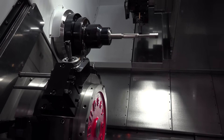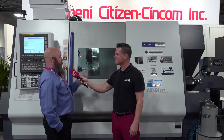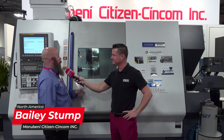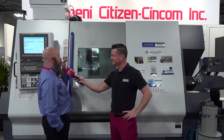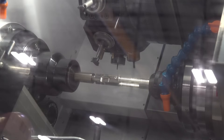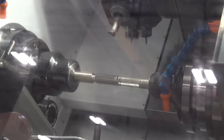So today we're here with the Citizen Miano ABX 64SYY2. The ABX series is known for its rigidity and robustness — it's all box way construction on hand-scraped slideways. So you have high accuracy, high rigidity, taking heavy cuts, hard turning applications.